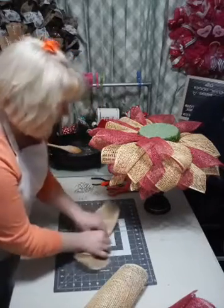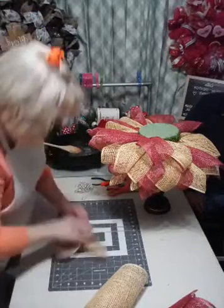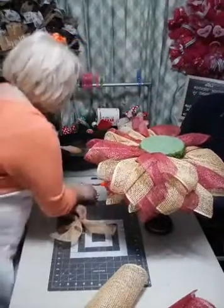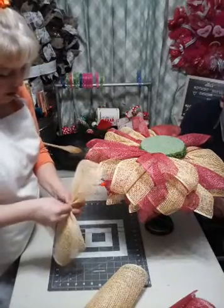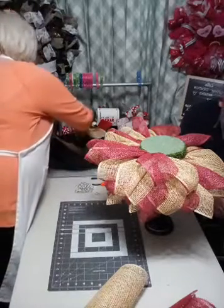Someone asked: what are you using for a base? This is a six-inch piece of styrofoam, two inches deep, and this is a candle base. It's going to be multifunctional, I promise.